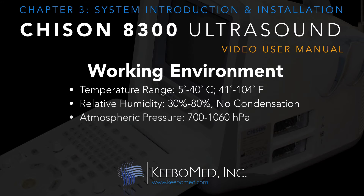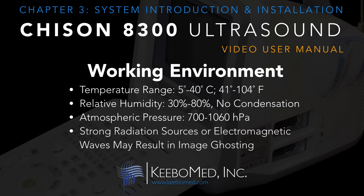The ideal atmospheric pressure would range from approximately 700 to 1060 HPA. Strong radiation sources or powerful electromagnetic waves may result in image ghosting or noise. The system should be isolated from such radiation sources or electromagnetic waves.